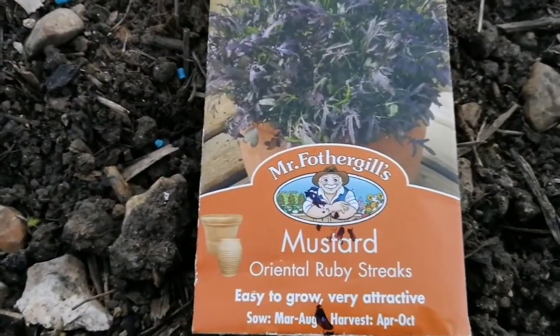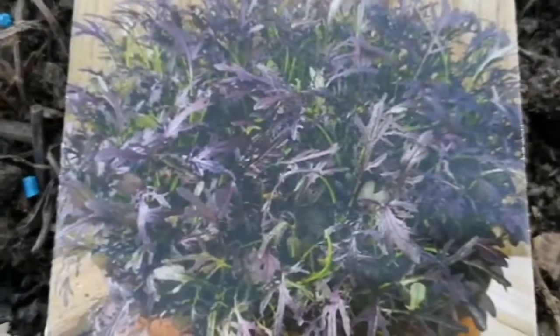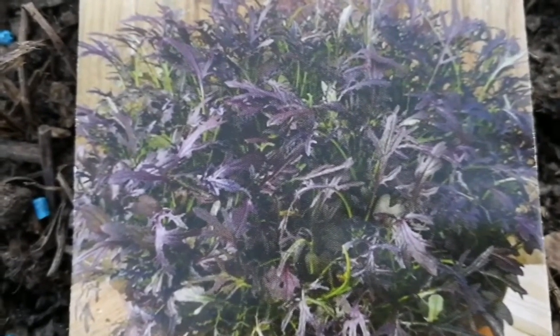This is the Mustard Variety Oriental Ruby Streaks. The color is like this and I like this kind of colors in our salad leaf. So I'm just growing this now. I'm sowing it now, in this drill that I have.